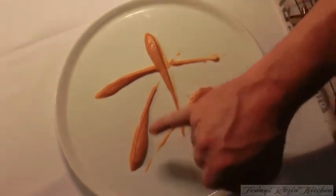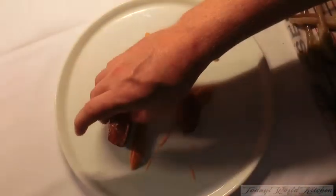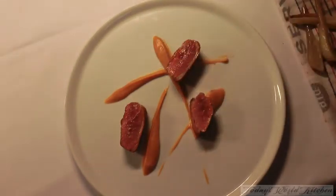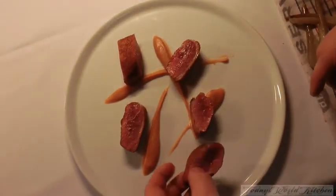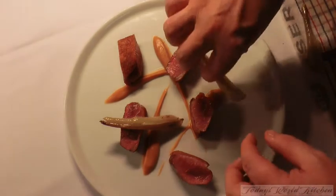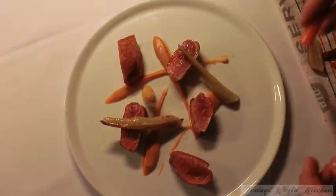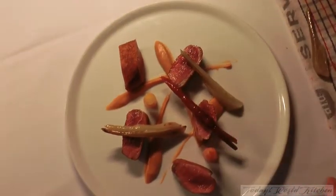So here we've got the burnt mandarin puree. I've got the roasted magret duck breast, just cut in different shapes — nice crispy skin — just sort of plated around with some of the baby fennel. Duck and fennel, duck and orange, duck and carrots is classic flavour. We sort of just take our classic flavours and just give them our own touch really.